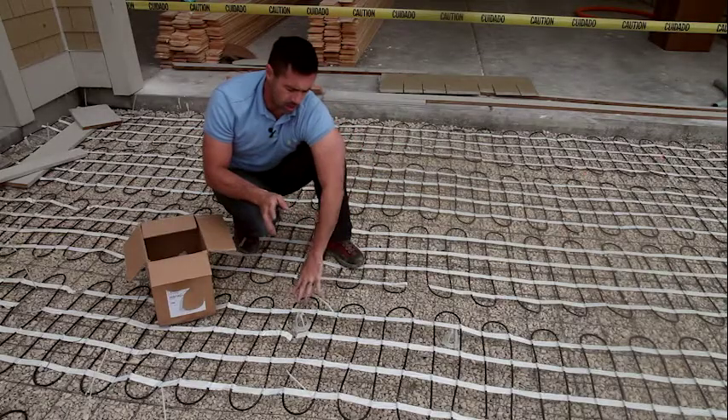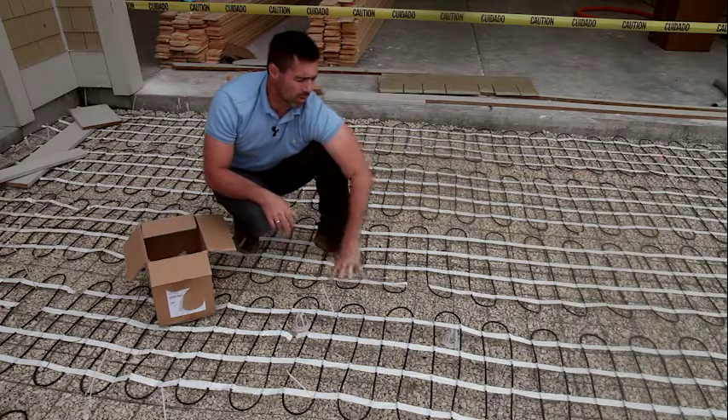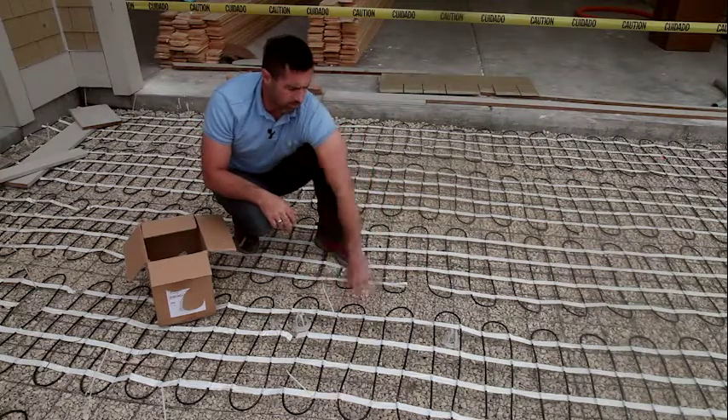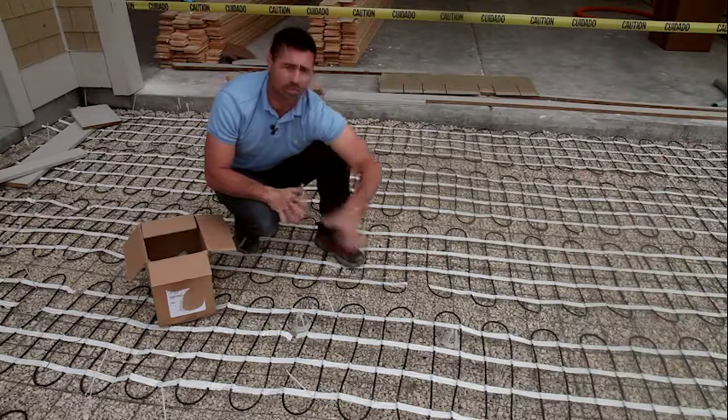Manufacturer recommendations for mesh ups are one mesh up per two to three square feet, so we'll put a mesh up every four or five runs of our six inch by six inch remesh to cover the entire area.